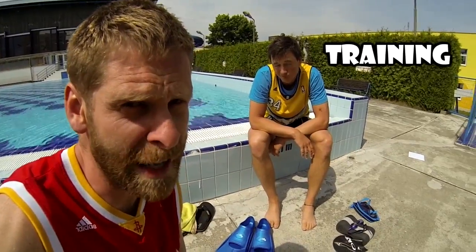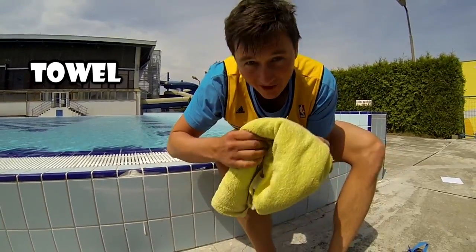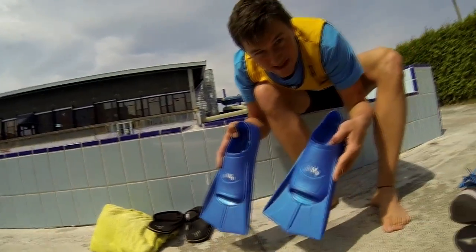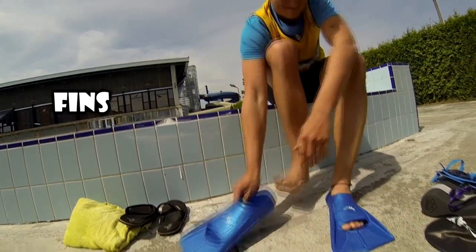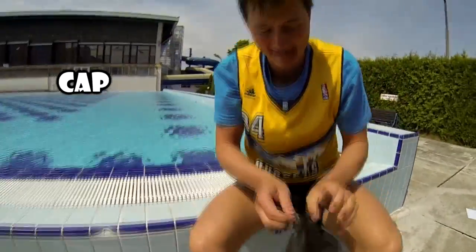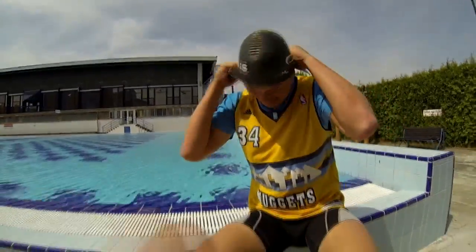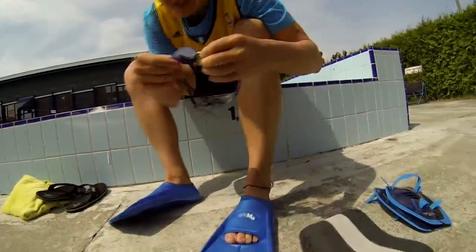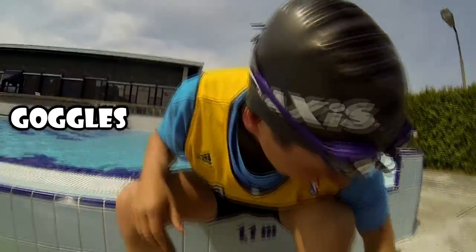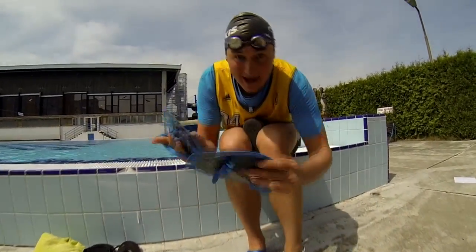What do we need for swimming? Only bathing trunks! Get ready for training. Okay, my coach. This is a towel, these are slippers, these are fins, cap, swimming goggles, pool buoy, and paddles.